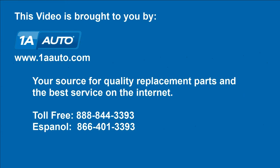We hope this helps you out. Brought to you by www.1AAuto.com, your source for quality replacement parts and the best service on the internet. Please feel free to call us toll free, 888-844-3393.